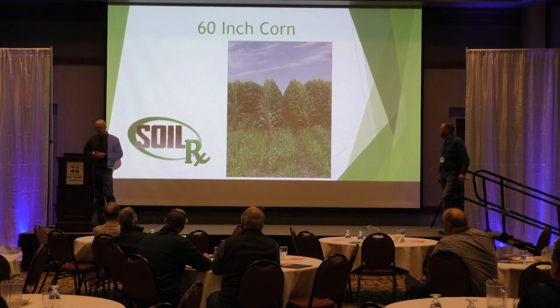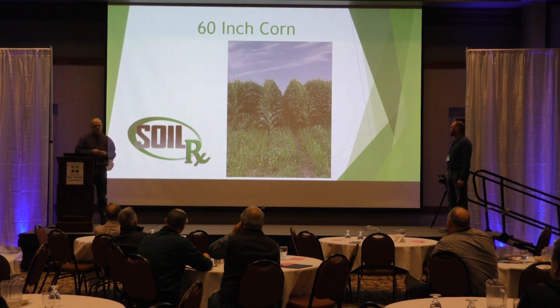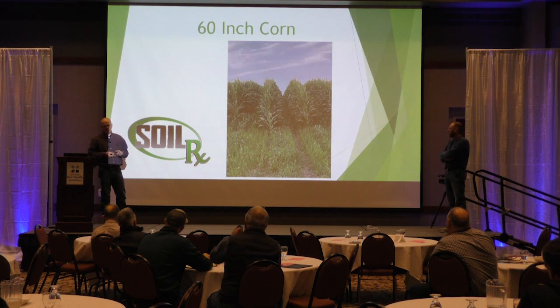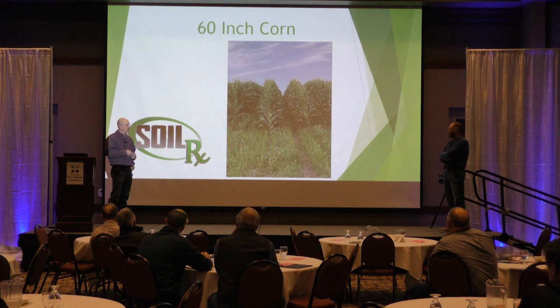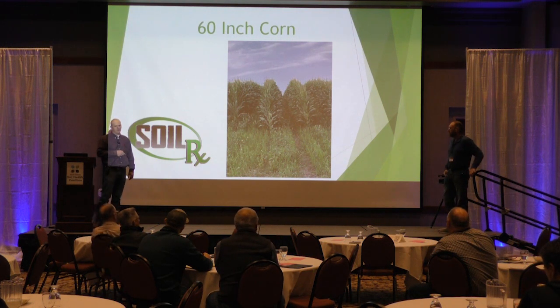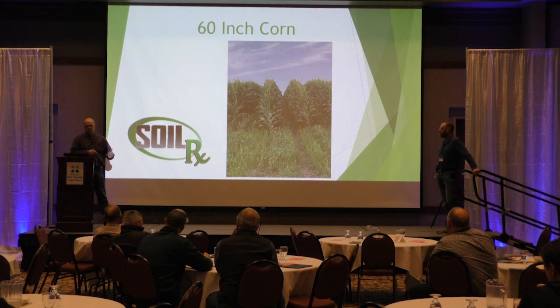This last year I was working with just about 600 acres of 60-inch corn on farms in South Dakota, Minnesota, Iowa, and Wisconsin. And Dave's was one of those. I'd been working with farms doing a lot of early interseeding between V4 and V7 on 30 and 22-inch rows.